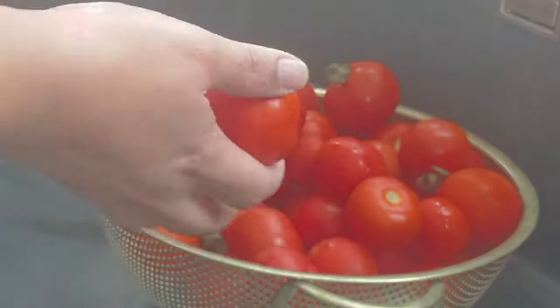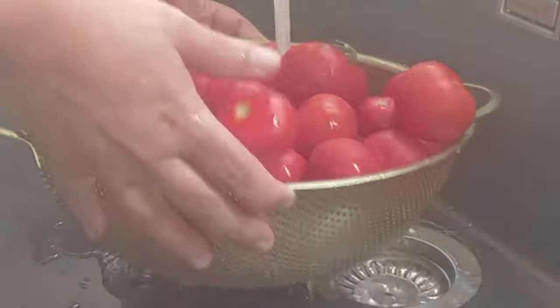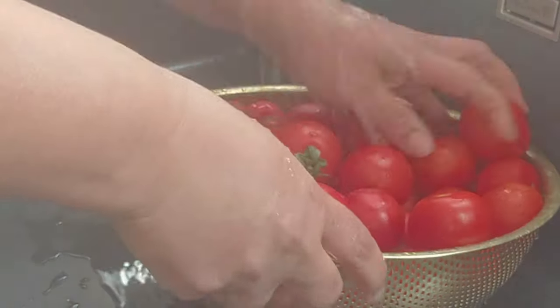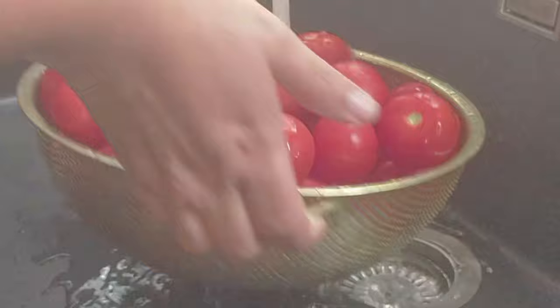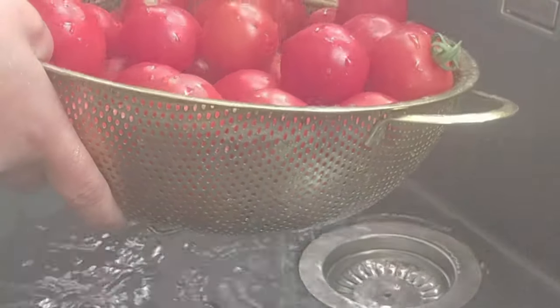I'm using about two kilos of tomatoes. You can use any size or type in any quantity that you have. I would advise you to do maybe 10 to 15 kilos because it's time consuming and you want to do a lot at one time.